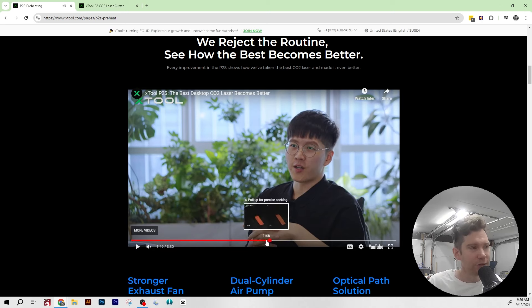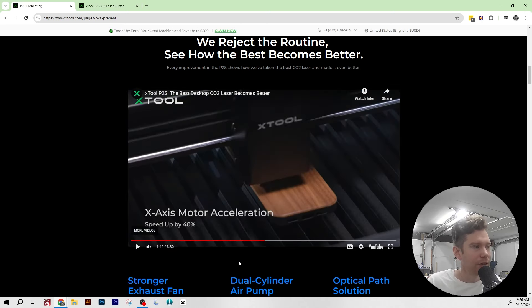Another upgrade is 40% faster acceleration on the X-axis motor. I'm not sure if that's a hardware change or something tuned in the software to handle acceleration better, but we'll be able to find out once we scroll down and look at the specs.